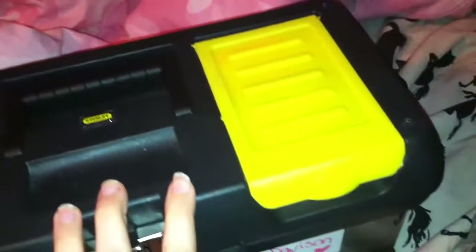Also, next to my show kit, I always keep my pony pouches. These are three of my new pony pouches. I like to keep them near my show box so I don't forget about them.